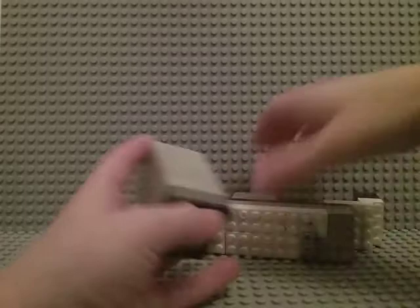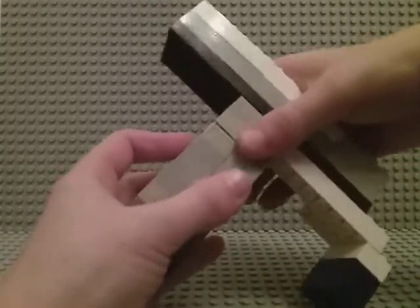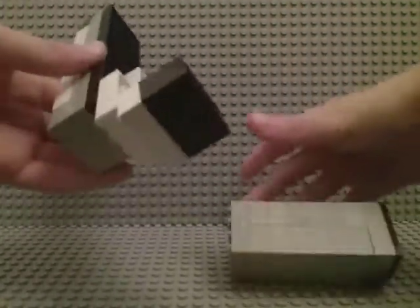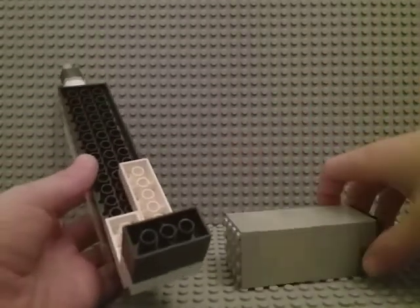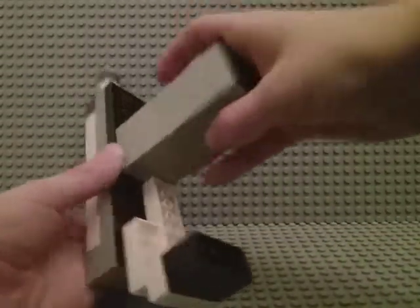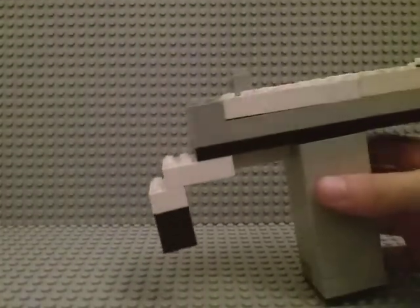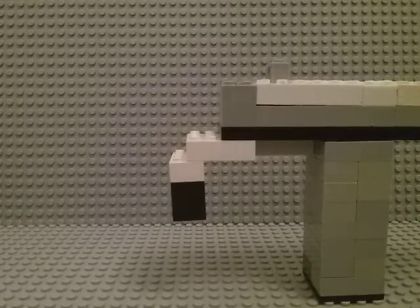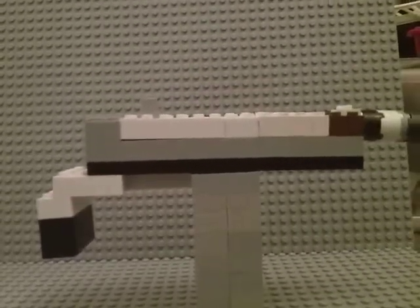I gotta put this back together. What I did is, because this handle would like to fall off — let's say it falls off — I put that there because it's always right there so I always know where to put it. It looks kind of ugly. This is kind of the stock — it's supposed to look like the stock. I think this is really cool.